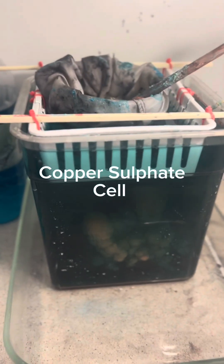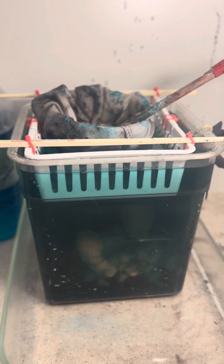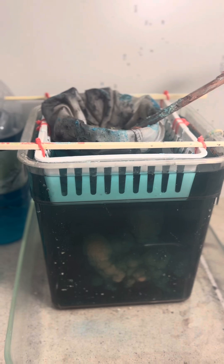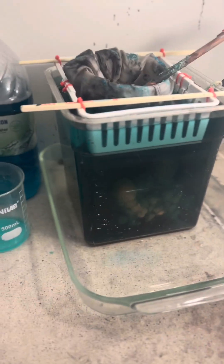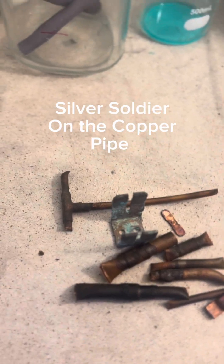Good morning YouTubers, refiners, scrappers, and people generally interested in watching YouTube stuff. Today we're gonna feed the silver cell.